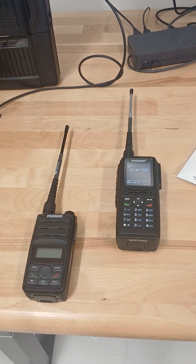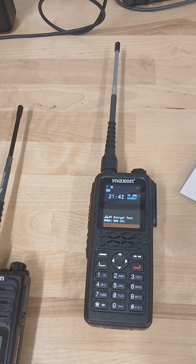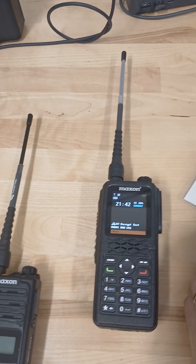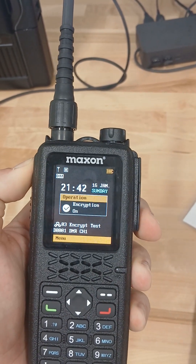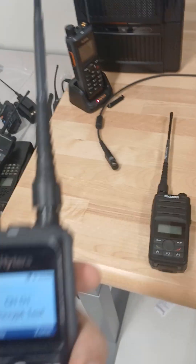That's because these radios are both using the DMRA implementation of AES-256 encryption. So now when I take my MDP-7 and turn the encryption on, and go to key up back on my Hytera.